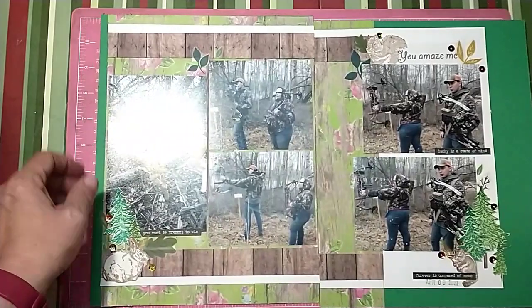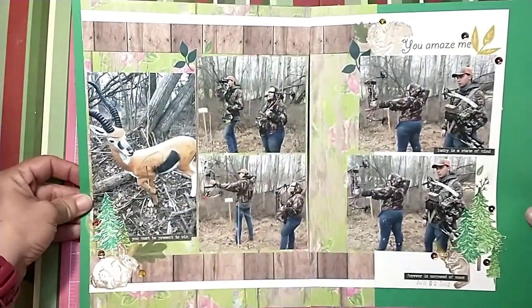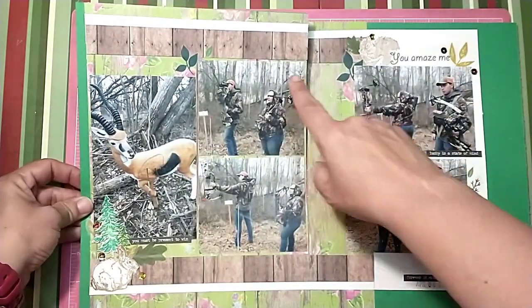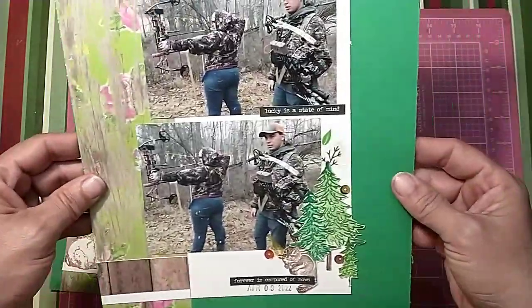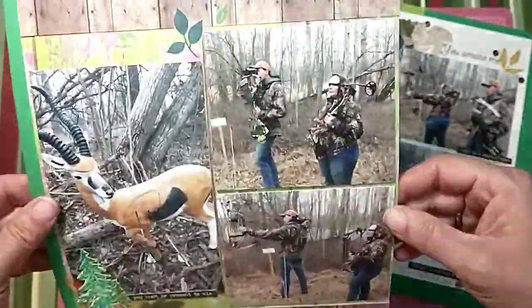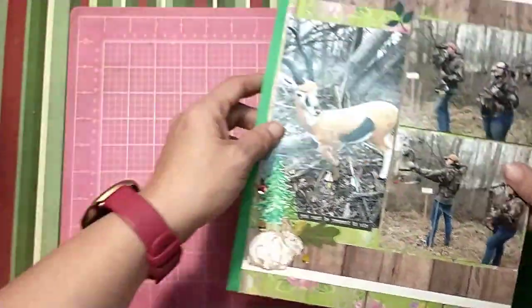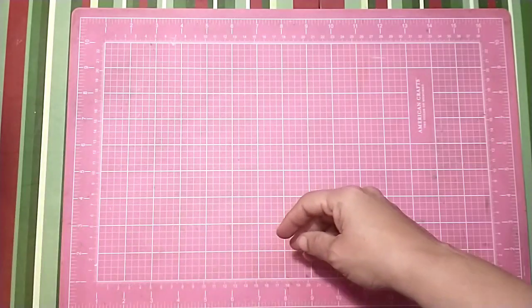Here is the first layout I did — I'm trying to keep that glare off. It is a double page spread; it went up on the fourth. This is one where I couldn't find who actually did the original layout, but it was really pretty and I loved it. I was able to get a lot of pictures onto this double page layout and it looks really good. So that was my first one.